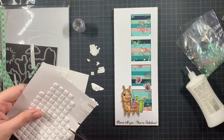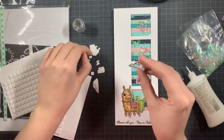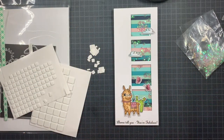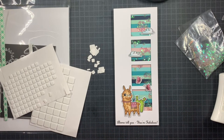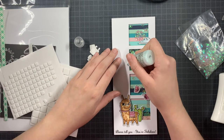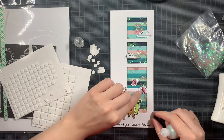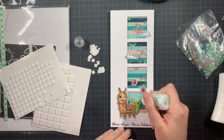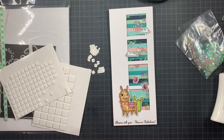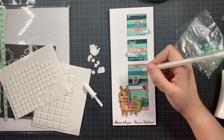Once everything is on my background, I'm going to embellish the images with some stickles — just adding a tiny bit more bling to the card. Today I am using the diamond stickles. There are lots of different stickles out there, even with colors, but I prefer having neutral stickles so I can add them to any color without messing up or covering the color. Since this is a slimline card, I really tried to add images in a vertical way to really show the slimline format. I'm just adding some final details, and then this card is completely finished.